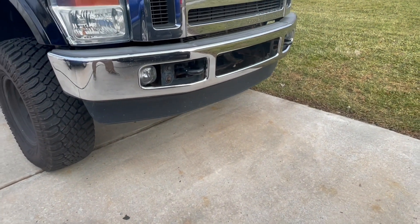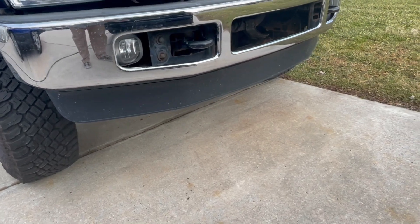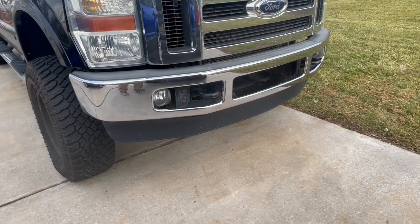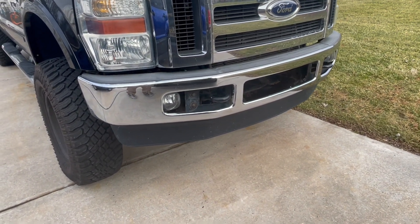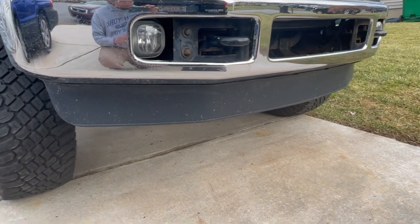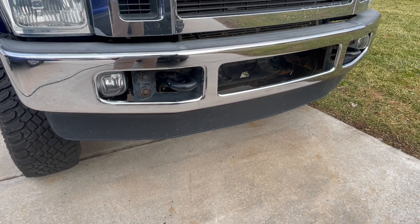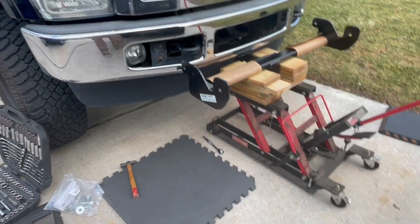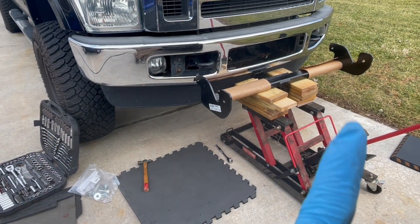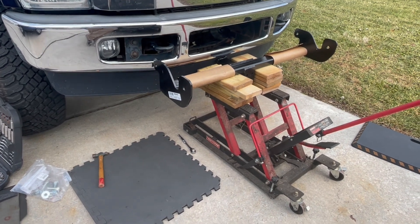What's up guys, today let's do an install on a front hitch receiver for this thing. First thing is we're going to remove that piece and figure it out. I went underneath and there's so many bolts in there — too many is the count.